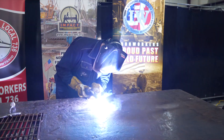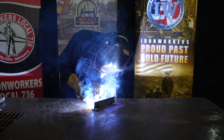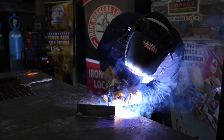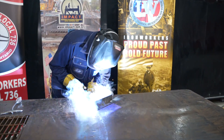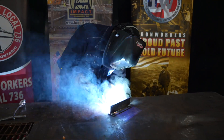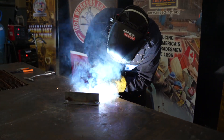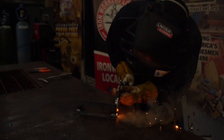We welded out our coupon with 75-25, now we're going to move on to the trimix. Now that our trimix coupon is welded out, we'll move on to CO2. And we've saved the best for last — we'll be going to straight argon.